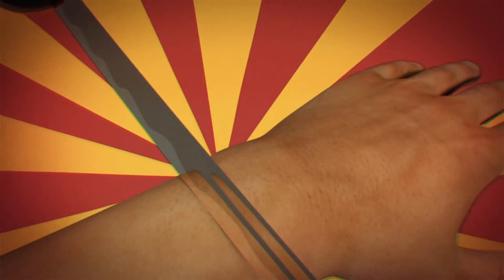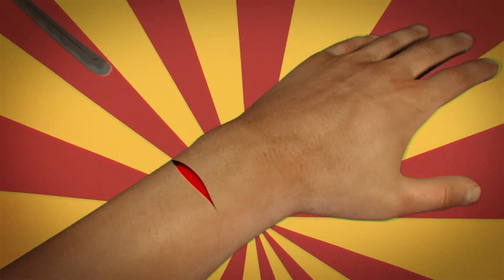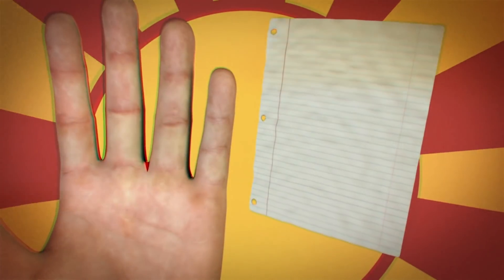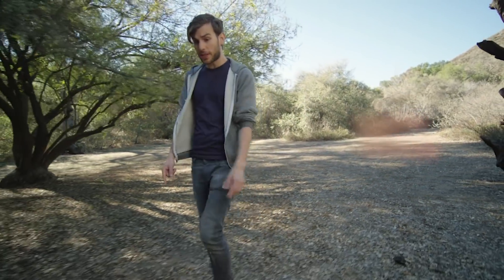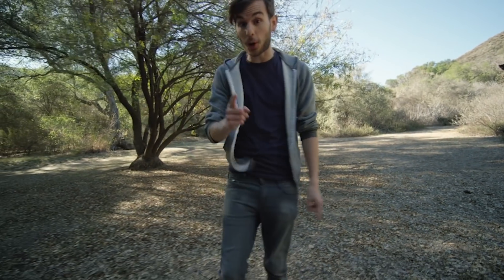To slice skin you need a blade with an edge no wider than 100 microns — about the thickness of a piece of paper. So far we have the three S's: strength, skill, and sharpness. But there is one more that'll help us determine if we could successfully cut someone in half.